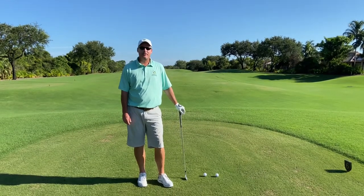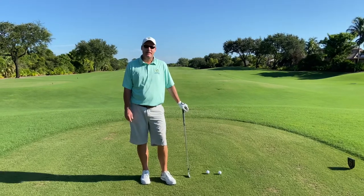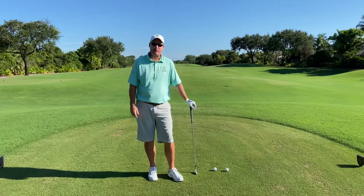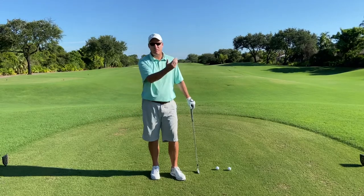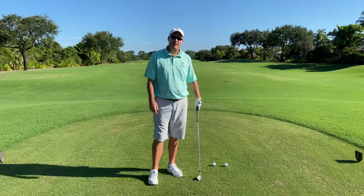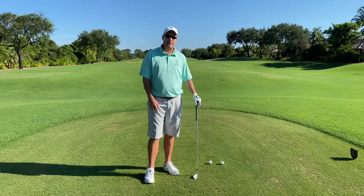Hi there, Craig Hicks here with TD Green Golf Services. Today's tip, we're going to be talking about your swing plane. So many of you might already know whether you come over the top — ball starts left and slices for the most part for a right-hander — or maybe you're a little underneath the plane, ball's going out to the right, probably with some hook on it. If you're not sure which one of those you are, please come see me. We'll get you on video and see where you're at, give you a plan to start to improve.